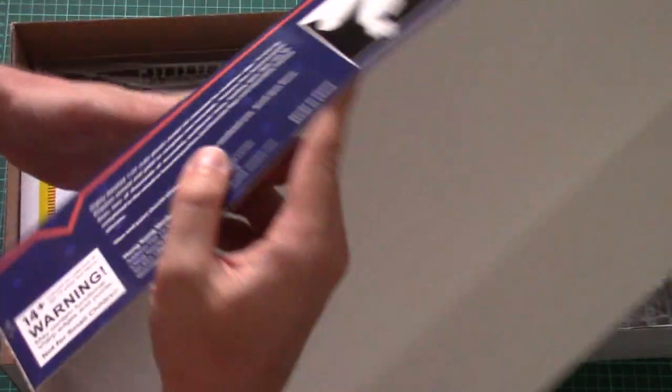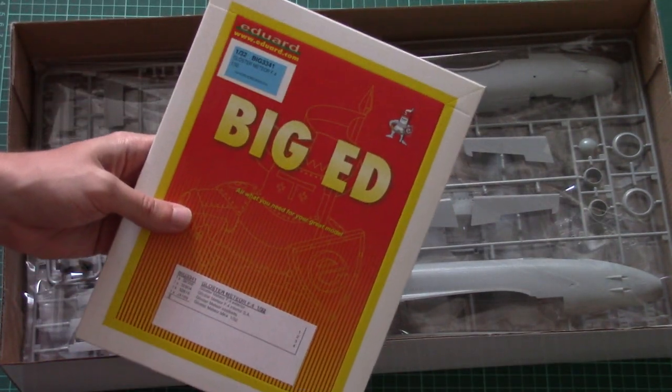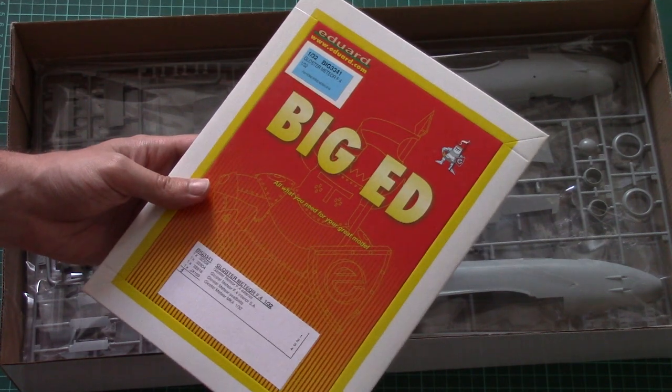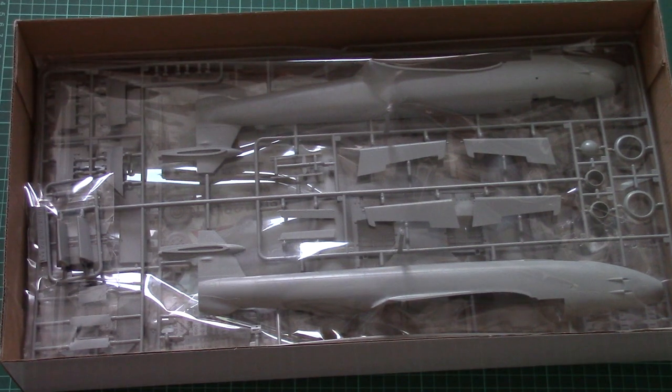On the side we have several 3D pictures of the assembled model, a short description, and of course glue and paint are required. From the other side we have two marking options and a short history note about the real aircraft. Let's open this box — it's a top-opening box with quite sturdy thick cardboard. Here is quite a necessary bonus: a big set from Eduard containing all necessary PE upgrades and masks for this kit.